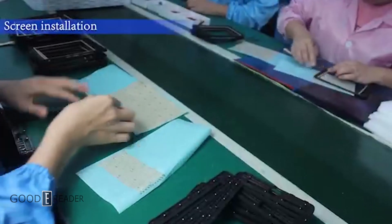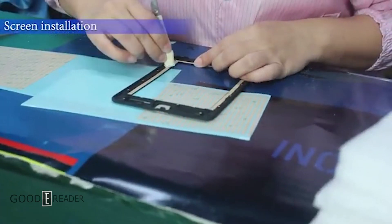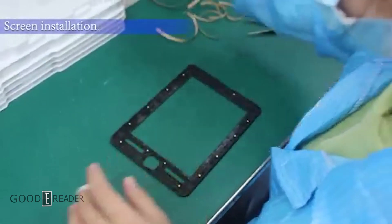Pretty self-explanatory, this is where the screen gets installed. You'll see they have a stack of EPDs, or electronic paper displays, just off camera.